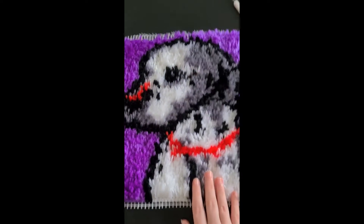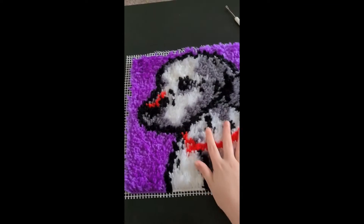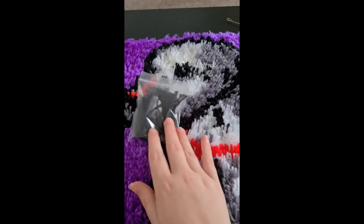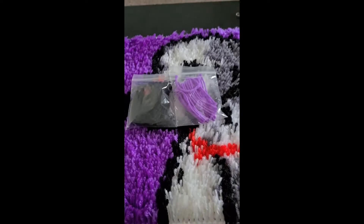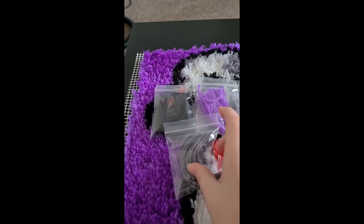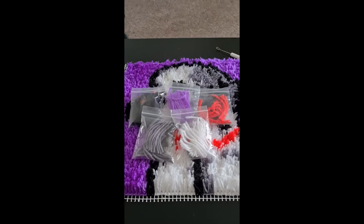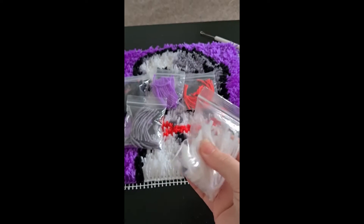Look at him — let me get a bit more of it in frame. There were only five colors: I had black, purple, red, gray, and white. These are all the leftovers, obviously the colors that I used.